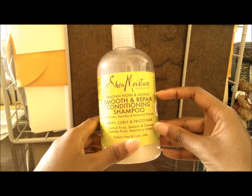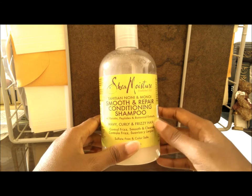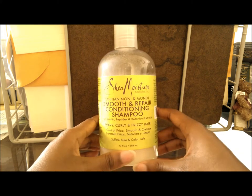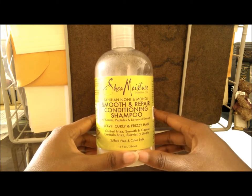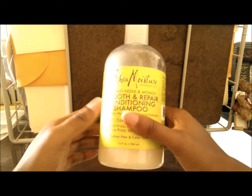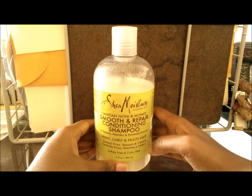For the other products in the Tahitian Noni and Monoi line, I have yet to try those, so a review will be coming. This is the first product from this particular line I have tried, and honestly I would buy this shampoo as long as they continue to produce it. I'm not much of a shampoo person — I usually co-wash using the As I Am Coconut Co-Wash combined with some apple cider vinegar. But when I really want to deeply cleanse my hair, this would be it.